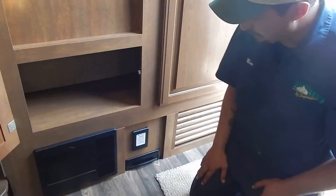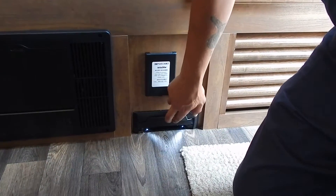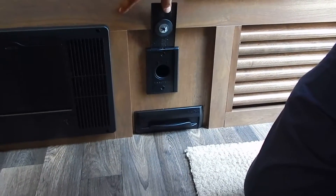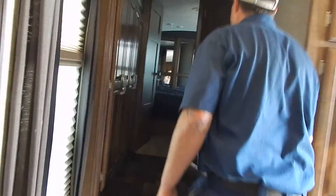Next to the converter you'll see a couple of black panels and ports — that's the onboard vacuum cleaner. There's a dust port on the bottom for sweeping and another port to hook up a hose. We're now going to work our way back into the bedroom, starting up front and working toward the rear.